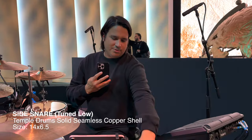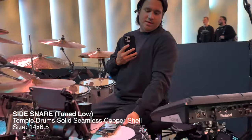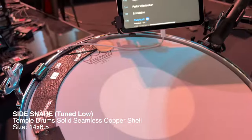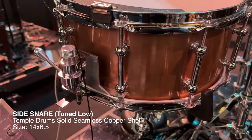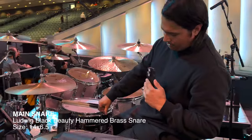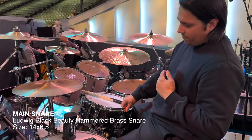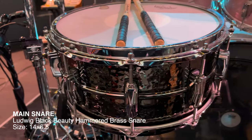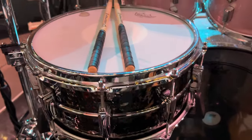So this is a copper snare that I have. It's actually just one shell and I use this for the lower snare sounds. And then I've got my Black Beauty Hand-Hammered — one of my favorites — and this snare we use pretty much for every service, for Spanish service as well.